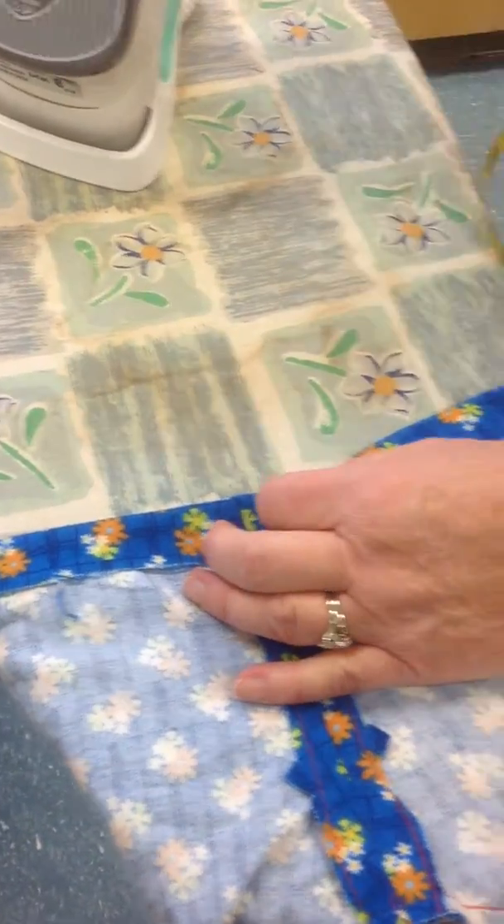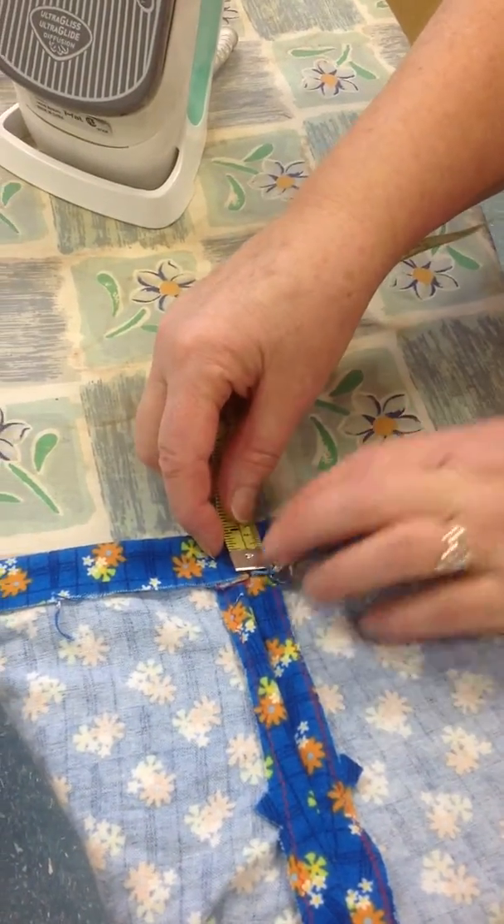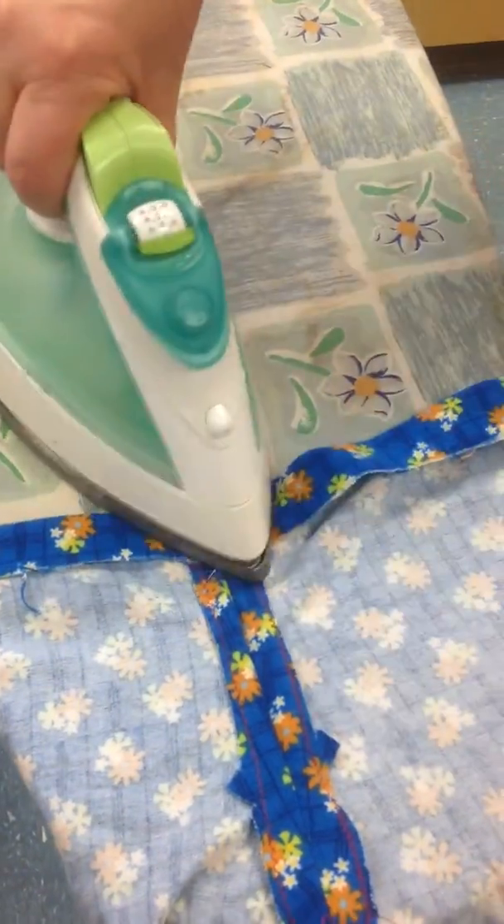Take your measuring tape — don't let it get near the iron because that will melt it — and measure here to see if you have 2.5 cm. If you do, then give it a little press.